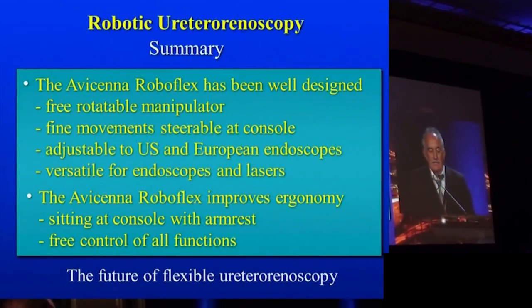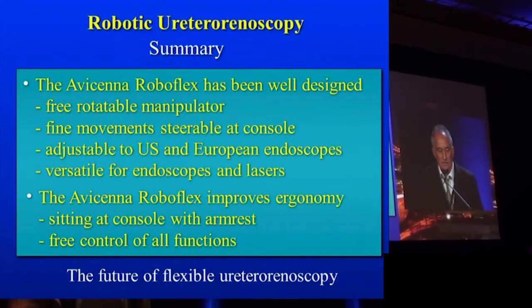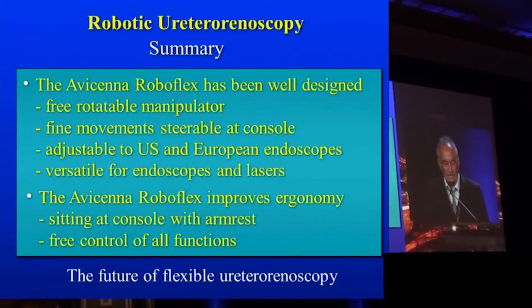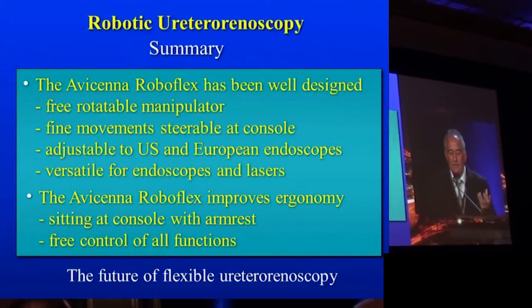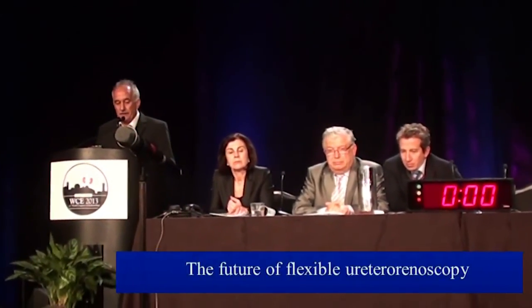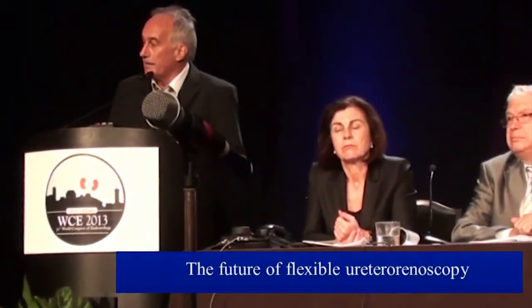In summary, the Avicina Roboflex is a very well designed instrument — a freely rotatable manipulator with fine movement, steerable at the console, adjustable to US and European endoscopes, and versatile for endoscopes and lasers. The Avicina Roboflex significantly improves ergonomics, allowing the surgeon to sit at the console with arms free and full control of all functions. In this view, it is truly the future of flexible ureteroscopy.